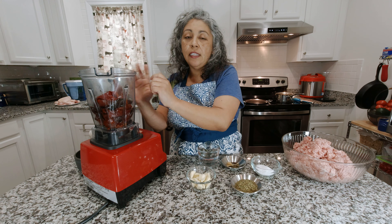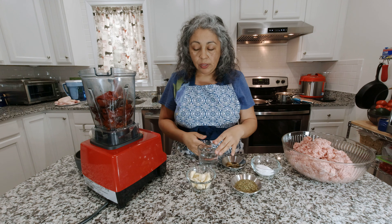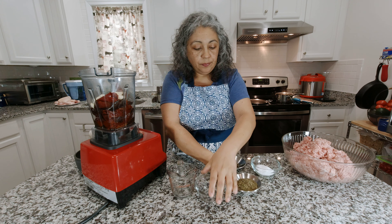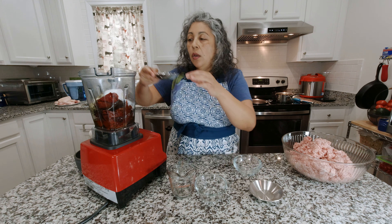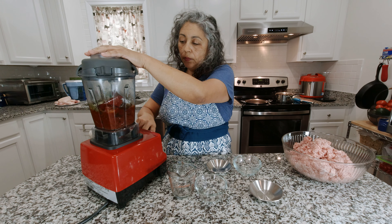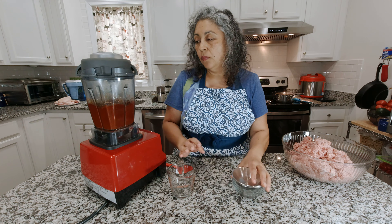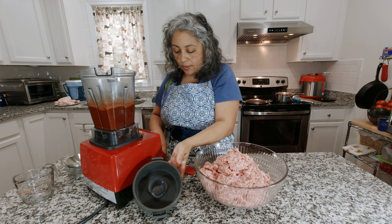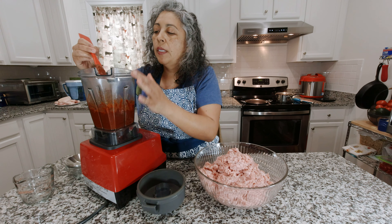Now that our chiles are all nice and clean — after softening in the water I removed all the seeds — I put them in the blender. Now we add the rest of the ingredients and blend: vinegar, garlic, oregano, salt, bay leaves, cloves, and cumin. Blend it all together.